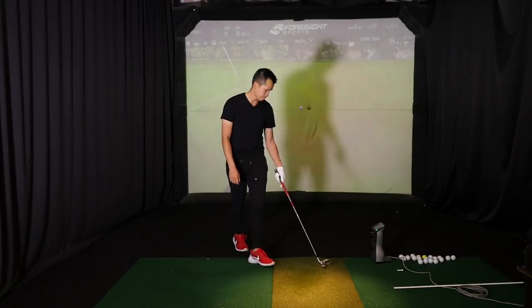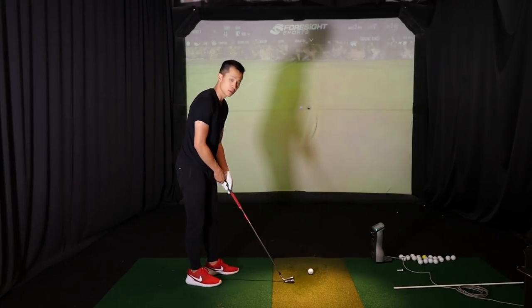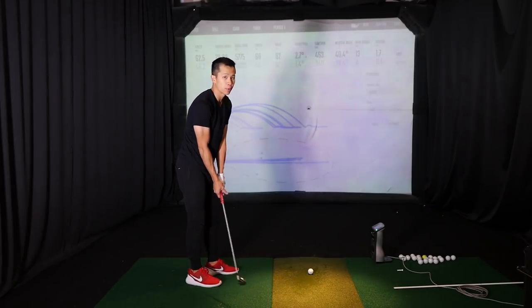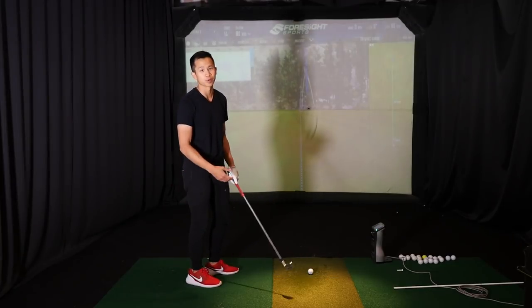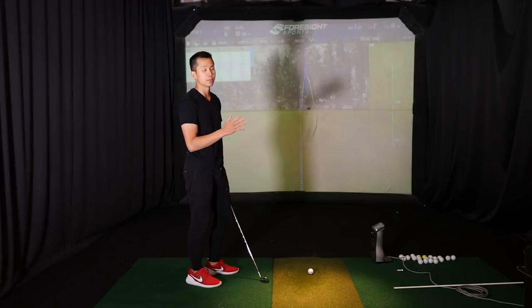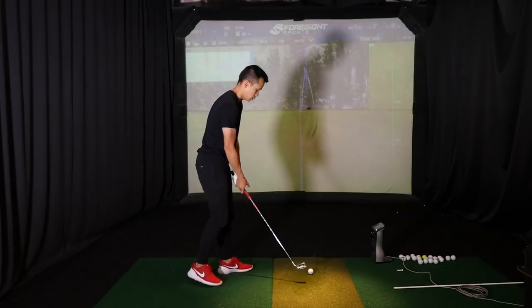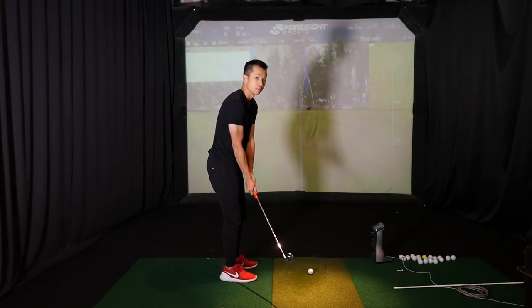It's kind of like a team training environment, but every program is individualized — I've got my own program. There are certain things that everyone's doing, for example, everyone's back squatting. It may seem like you're doing similar things, but those are the fundamentals — the big lifts that give you your foundation to go into the Olympic lifts.